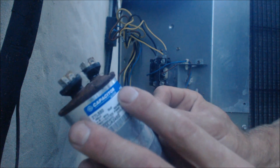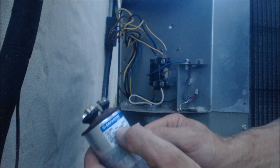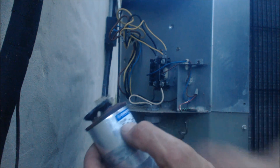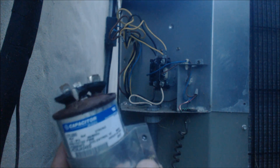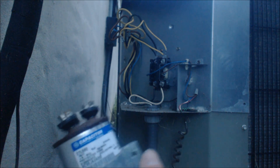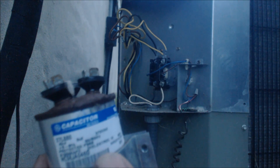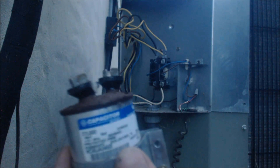People have asked me why these capacitors go bad all at the same time — I try to explain to homeowners that capacitors actually go bad near the same time frame, especially when there's a heavy load on the building. You can go ahead and read the microfarad reading between the two terminals — between C and Fan we should get 5 MFD, and between C and Herm you should get 45 MFD. You can check out my other videos on how to test capacitors — I go over start capacitors, super boost capacitors, dual capacitors, and single run capacitors.